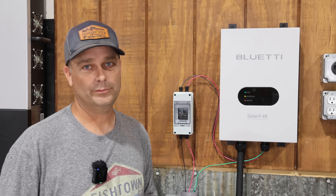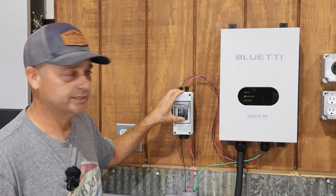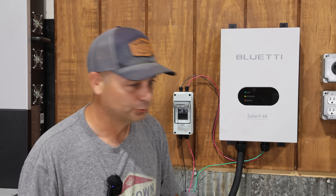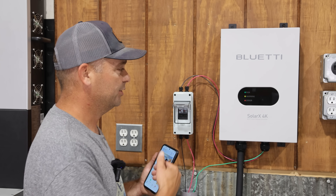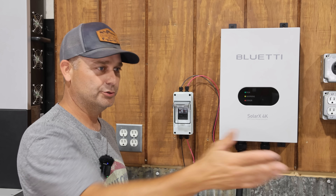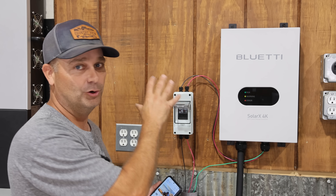Now that the Solar X4K is wired up, I'm going to leave the output connector disconnected and power it up off the solar panels by turning on the disconnect switch. On a sunny day it'll power up — you'll hear a click, see a green light, and then it'll go to a red light because we're not plugged into a power station, so it shows an error. Now that it's powered up, we can use the Blue Eddy app to connect to it through Bluetooth and bind it to your account. Once it's connected to a power station, you can't talk directly to it anymore — you control it through the power station. The only way I've found to bind it is to have it running on solar only.